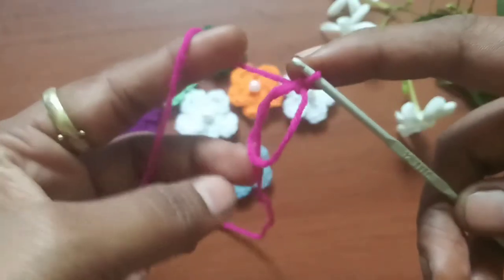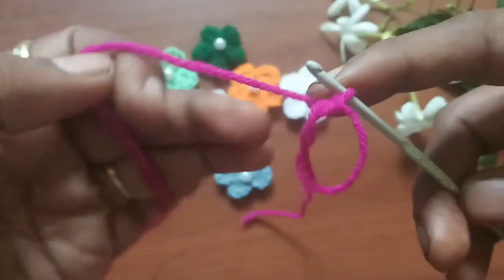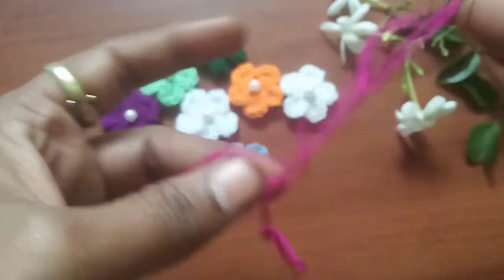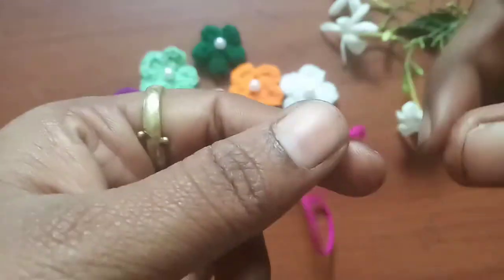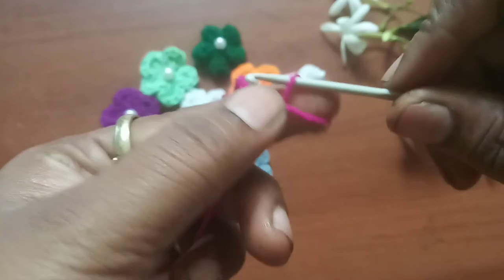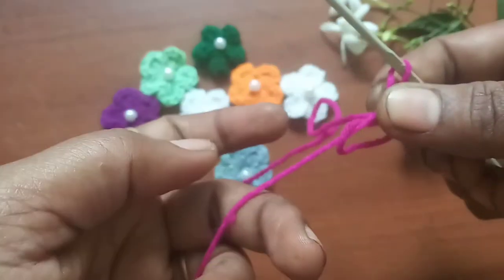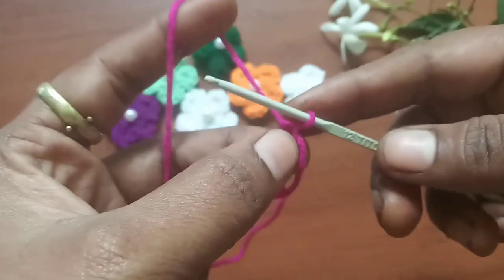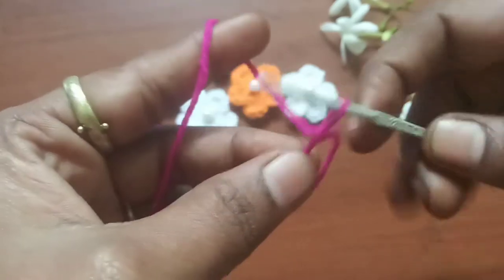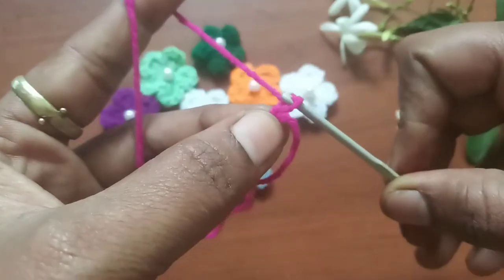Hold it with your right hand and adjust the loop, then yarn over and pull through that loop. This forms a magic ring. To complete it: take the tail end, bring it around your index finger, insert the hook, wrap the yarn, pull through the loop, and make a chain to secure the magic ring.